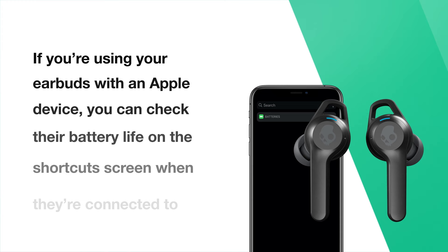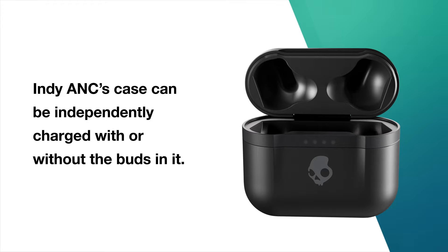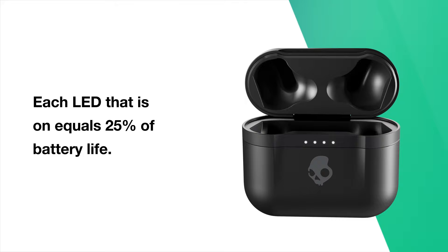If you're using your earbuds with an Apple device, you can check their battery life on the shortcut screen when they're connected to your device. Indy ANC's case can be independently charged with or without the buds in it. To check how much battery life is left, open the case and the LEDs on the front will turn on — each LED that is on equals 25% of battery life.